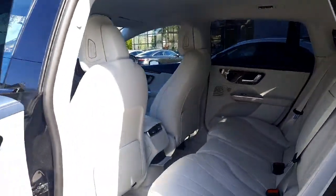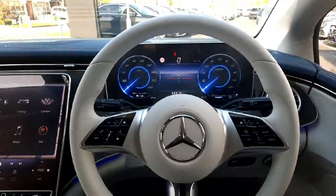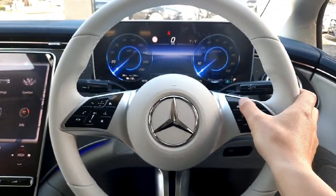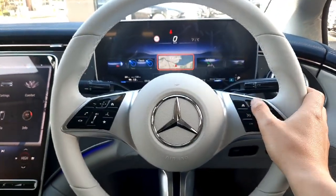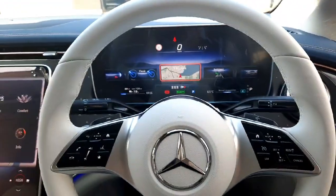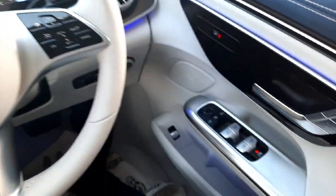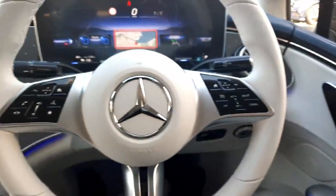Sitting in the driver's seat, you'll see that driver's display. You'll also see our multi-functional steering wheel with touchpads on it to allow us to navigate through that digital driver's display. We've also got our recuperation setup behind the steering wheel — you'll see the plus and the minus. This car also has folding wing mirrors, auto lights, and cruise control.